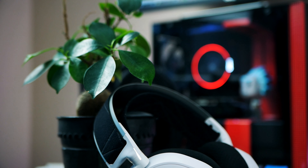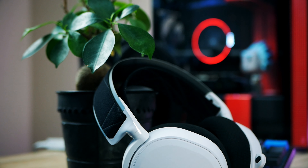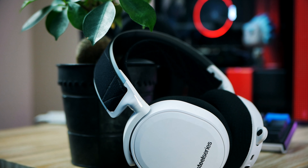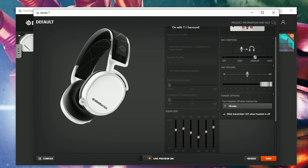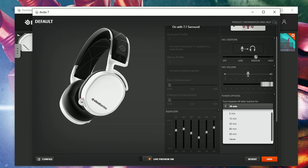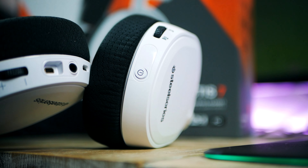The headset will start blinking once it starts running low. There's also a neat battery-saving feature that will automatically disconnect the headset if no audio is being played after a set number of minutes. This value can be set inside the SteelSeries Engine software, though since SteelSeries doesn't have an app for PS4 directly, you'll need a PC to fine-tune it. By default, the headset will disconnect after 30 minutes of inactivity.